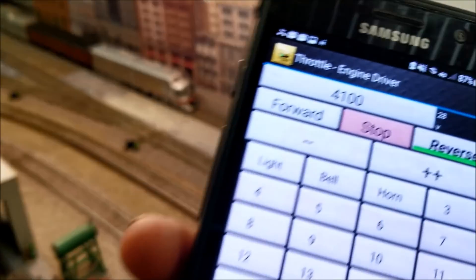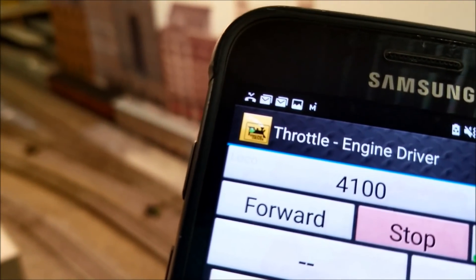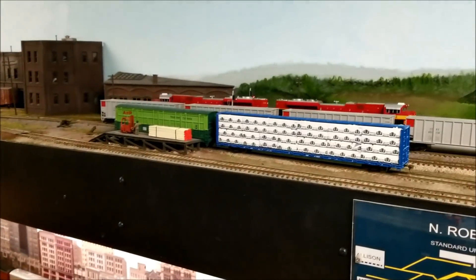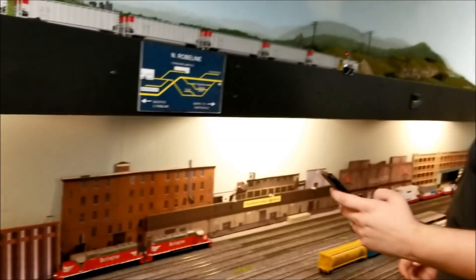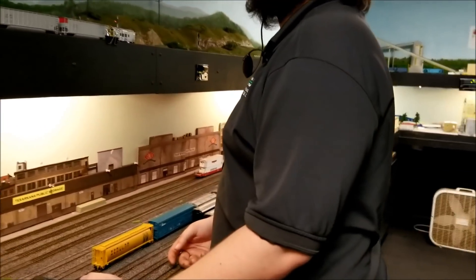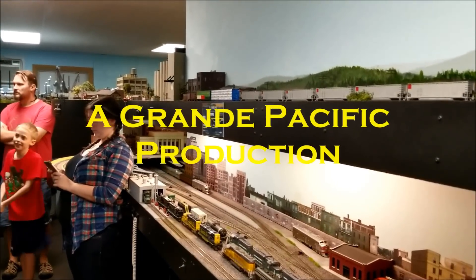This is the Android app right there — JMRI throttle Engine Driver. This gentleman is running his train right here with his Android phone. It works great. Right now we have about four people running trains in this room on phones. This is a big club, and you've got to be prepared to handle all this. Anything that's produced needs to handle way more people — way more phones than four.